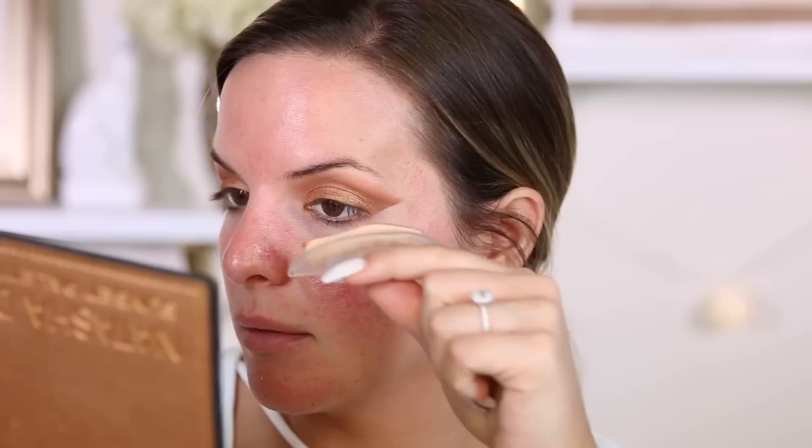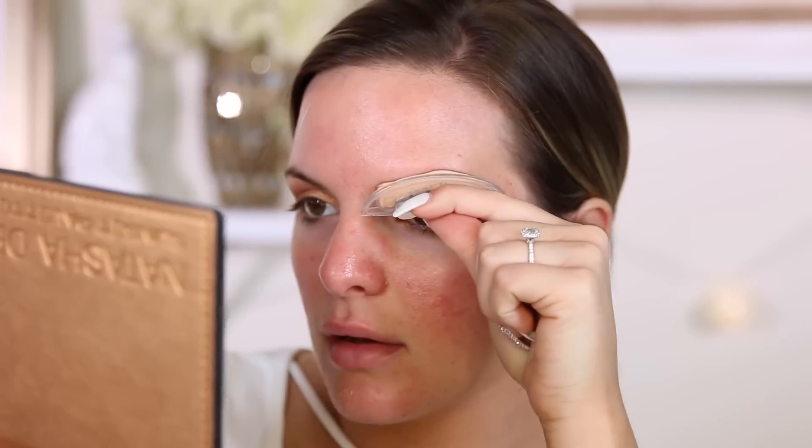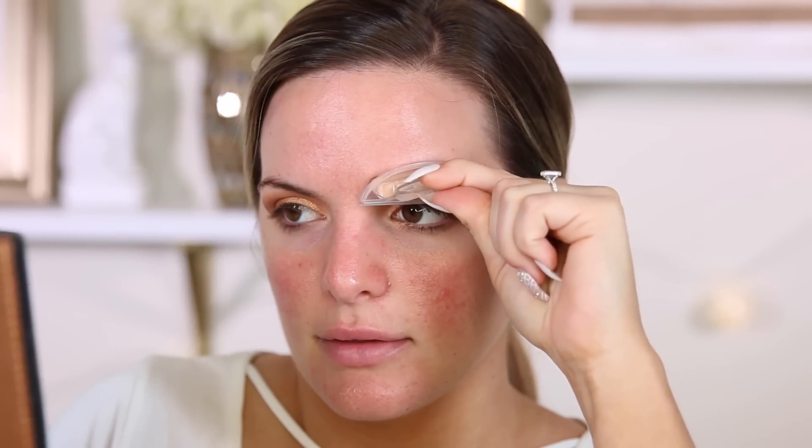While looking into the mirror, align the stamp with your eyebrow and press firmly with even pressure for three seconds. The harder you press, the darker the eyebrow will be. Pull the stamp away to reveal your eyebrows — you may need to touch up. I need a mirror close to me. I'm going to just line it up and press it. This doesn't feel too good. Maybe if I did it a little lower. The shape of this one is just — I'm not feeling it. I look confused right now.